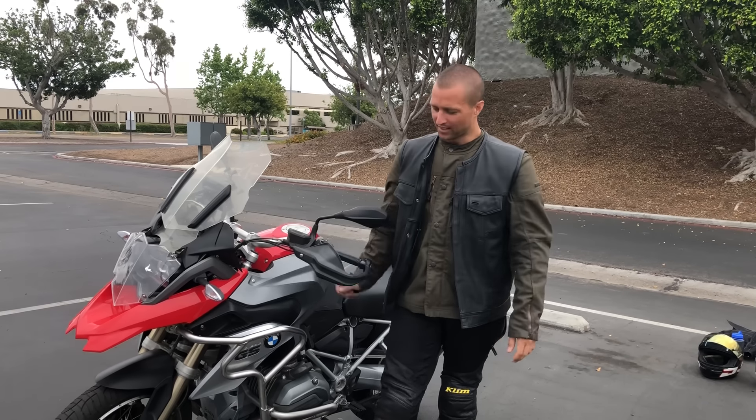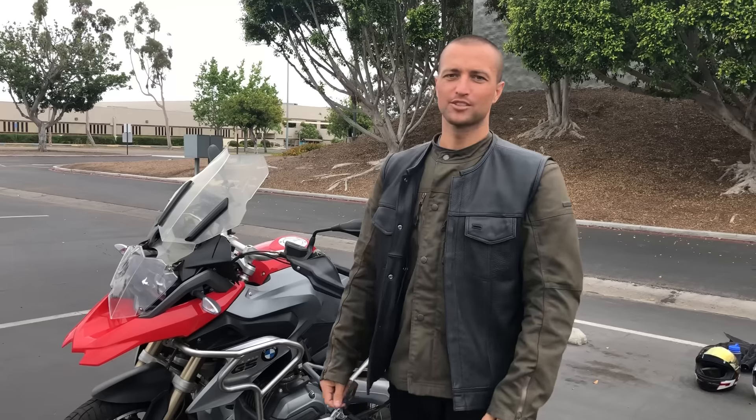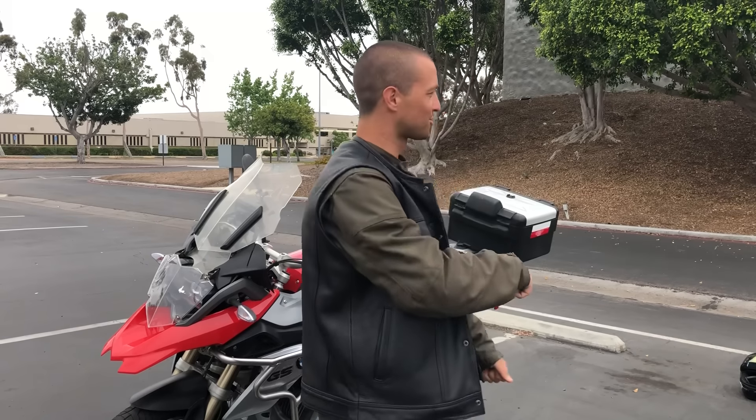Hello everyone, Fast Eddie here. This video is about how to do a U-turn or a slow-speed turn on a motorcycle. I'm in the same parking lot as my knee-dragging video. This is specifically what I'm thinking about when making very low-speed turns — if you're on the street or in a crowded gas station and only have a little room, how do you make a U-turn without doing a 50-point turn?